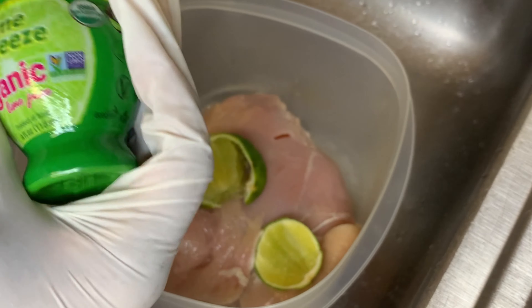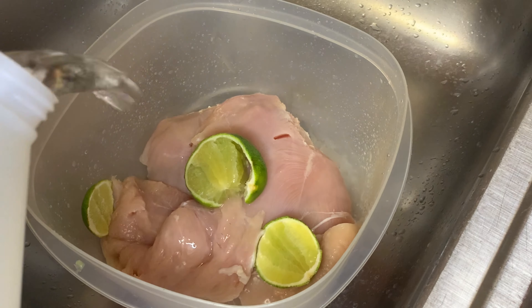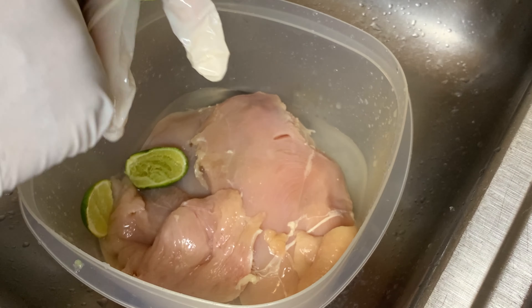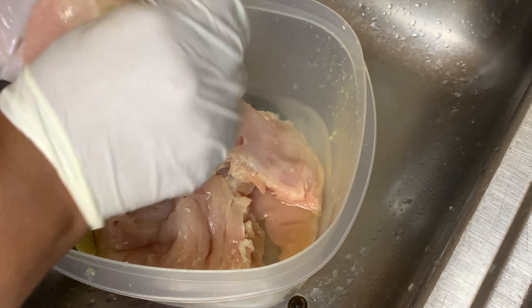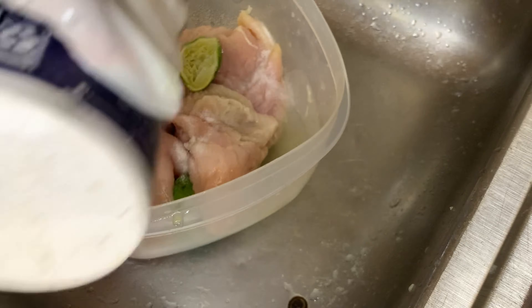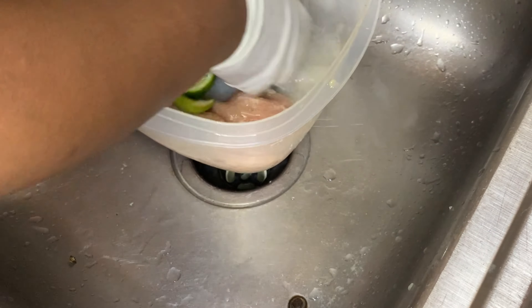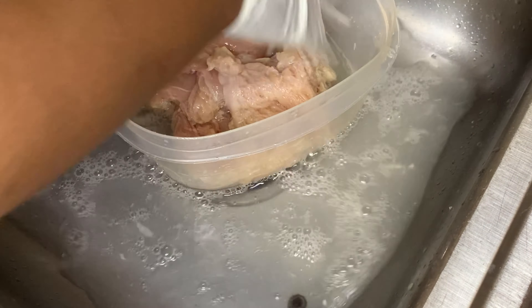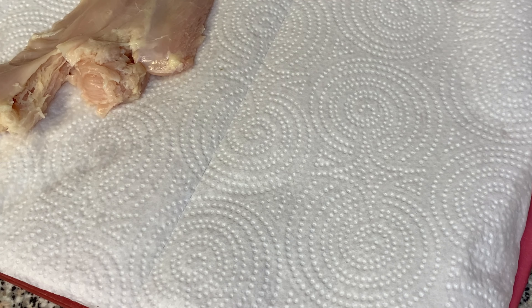When we're done tenderizing all our pieces, we're going to start cleaning our meat the Haitian way. I'm going to use some lime juice — I use organic lime juice, but you don't have to. I also used one fresh lime, making sure all of that lime gets into the chicken breast because we want our meat clean and sanitized. Then we add some salt, also to sanitize the meat. If this is your first time watching, this is typically how Haitians clean their meat — this is to clean, not for seasoning. Then we're going to rinse it off after letting it sit for about five minutes.